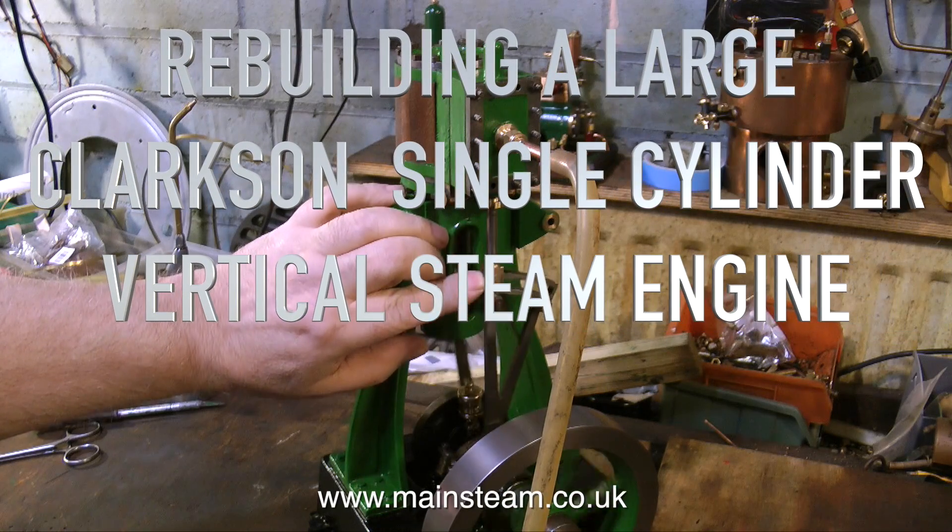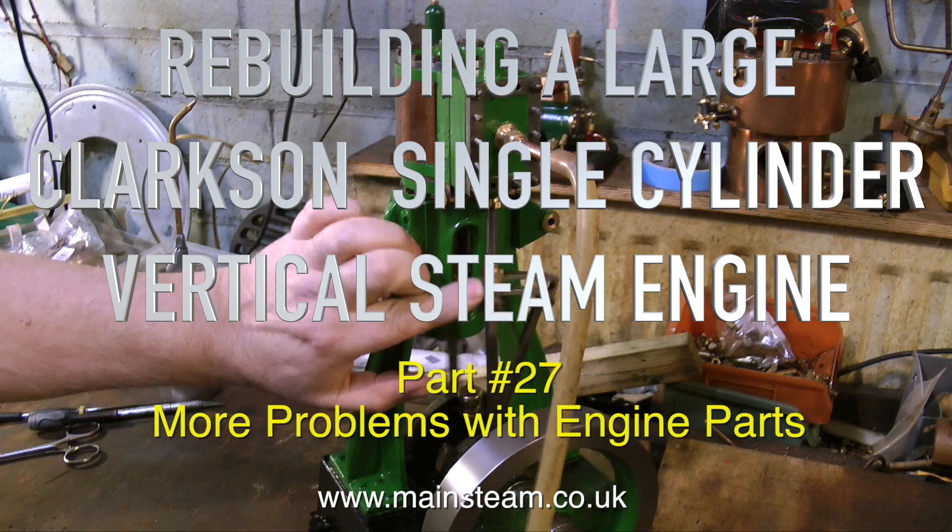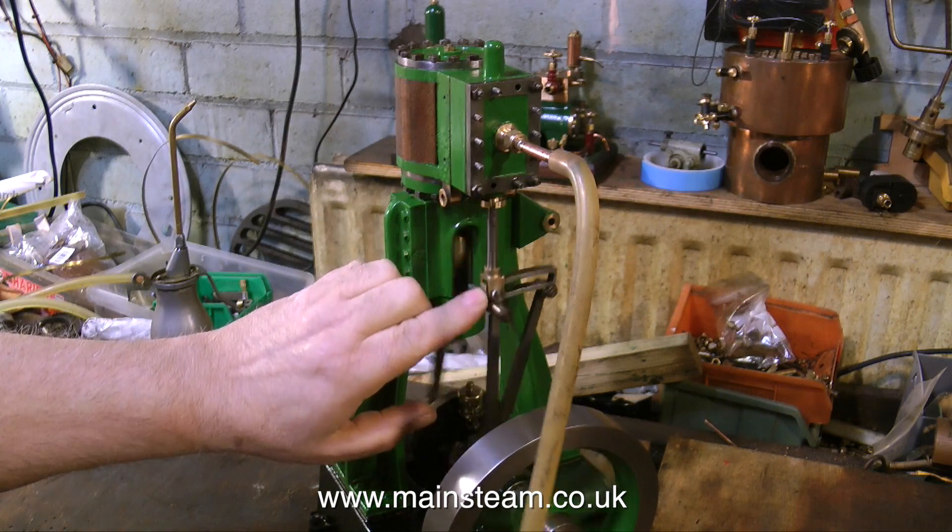This is part 27 of Rebuilding a Large Clarkson Single Cylinder Vertical Steam Engine, and it's called More Problems with the Engine Parts.